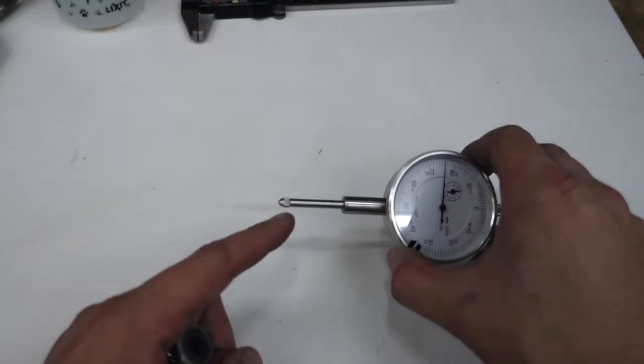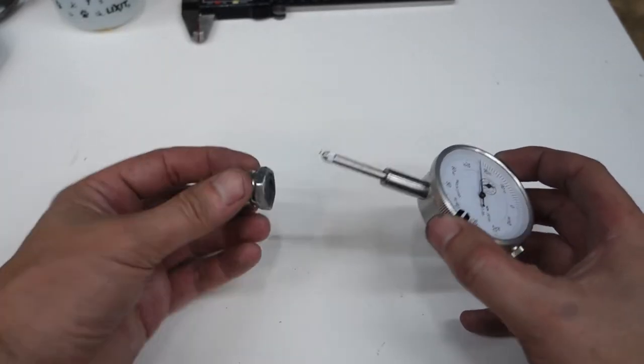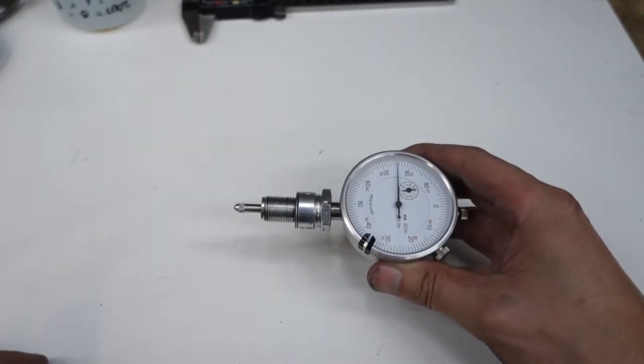I totally neglected to measure the tip, which is actually bigger than the shaft, so I had to bore the hole out a little bit bigger. But it ended up being a nice press-in fit, and I like how that turned out.